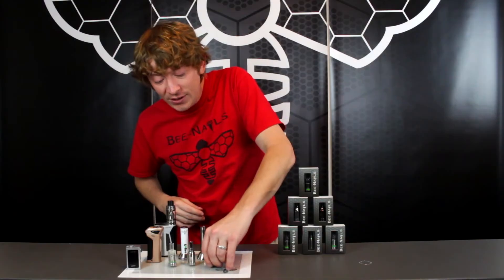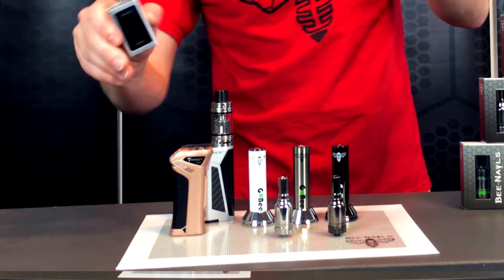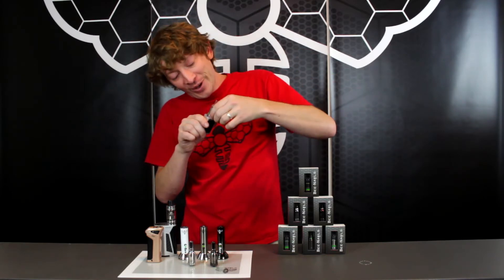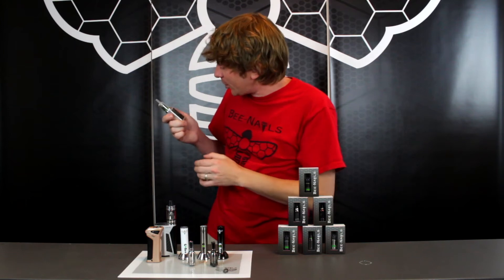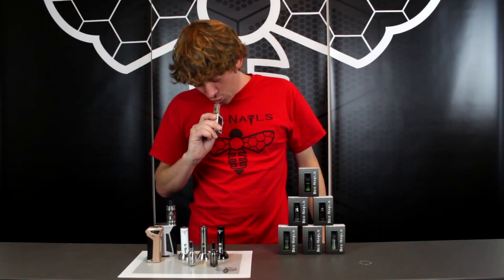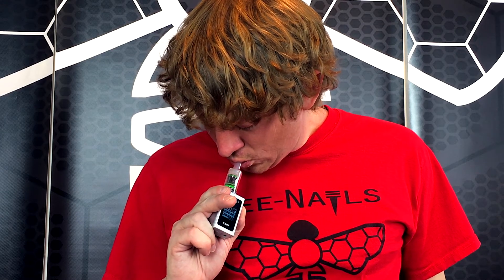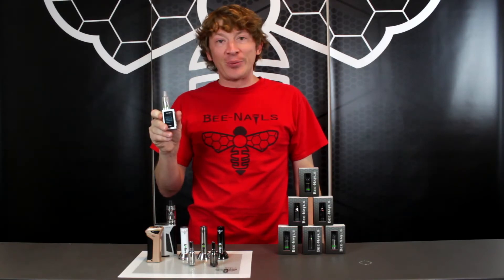All you would really need to do is pick up your favorite attachment with your favorite mod — 510 thread — and screw this on. Our good buddies at Upton Smoke provided all the mods for us today, so a little shout out to them. We'll give it a turn on, give it a new coil, 9 watts, and let's just see what happens. Rips just like the Gobi but with your favorite mods.